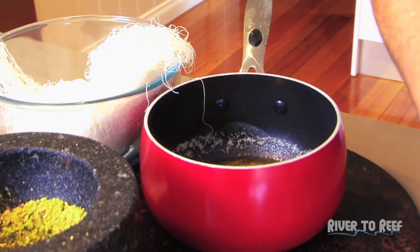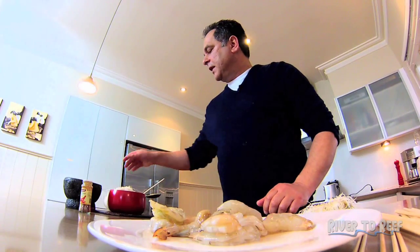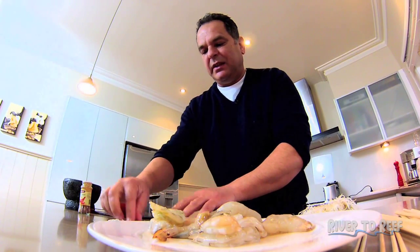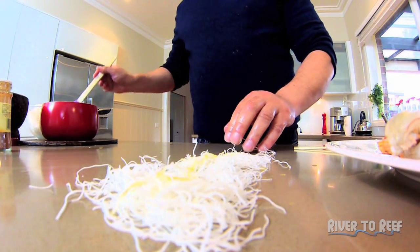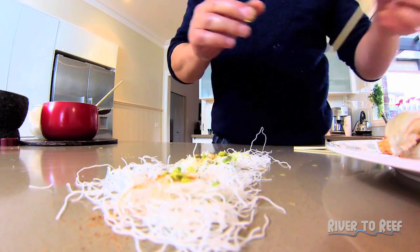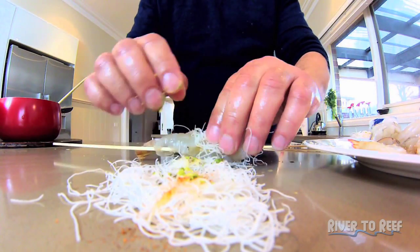Add a bit more butter. Here we go again, I'll do a couple more. Get the pastry, spread it nice and fine. You don't want a big thick hunk of pastry, you just want it just a little bit. Pistachio and a little sprinkle of cayenne pepper — optional. Get your prawn and just roll it up.